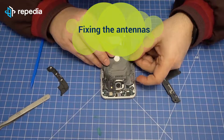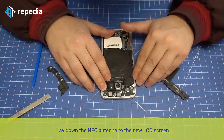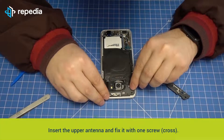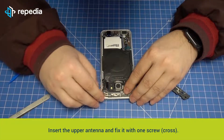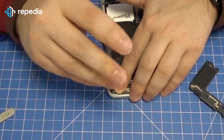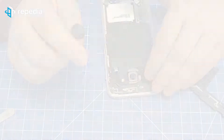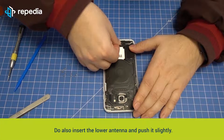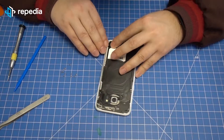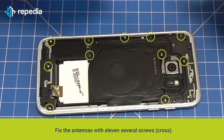Fixing the antennas: lay down the NFC antenna on the new LCD screen. Insert the upper antenna and fix it with one screw. Do also insert the lower antenna and push it slightly. Fix the antennas with 11 screws.